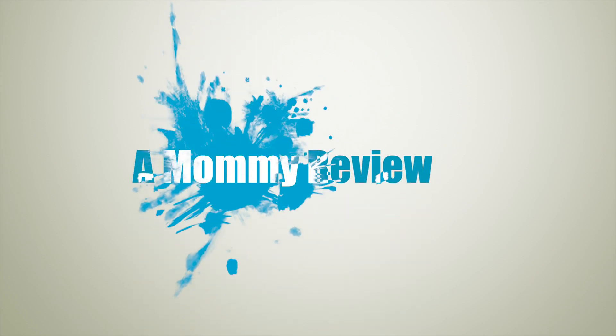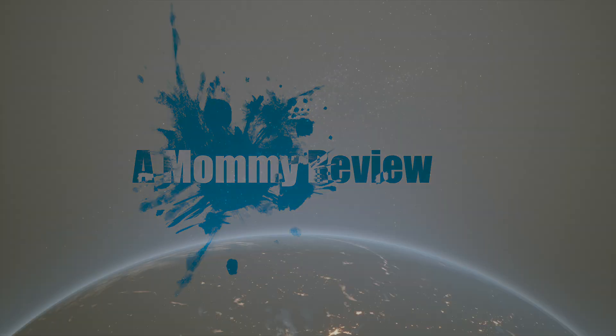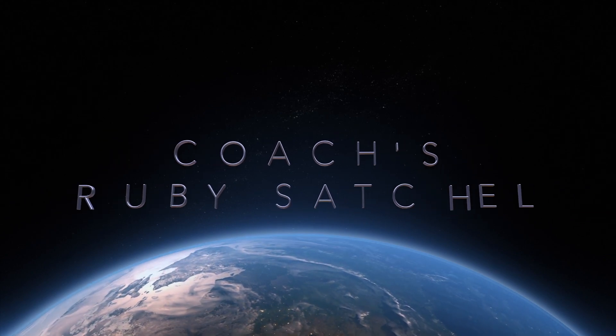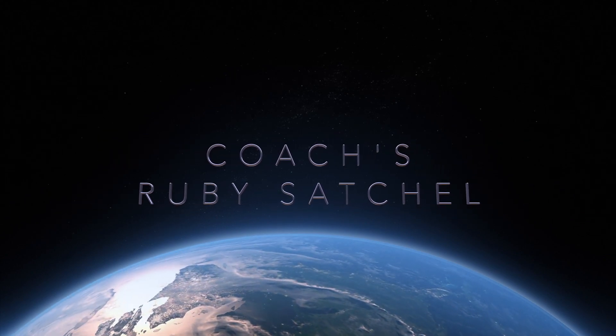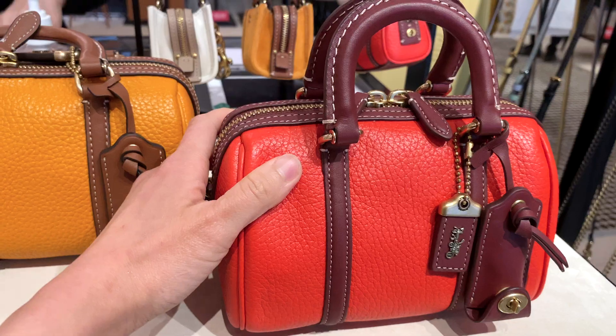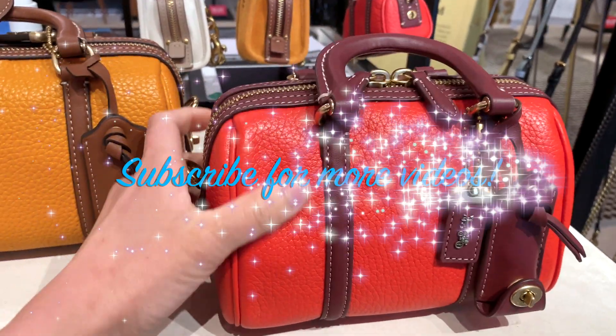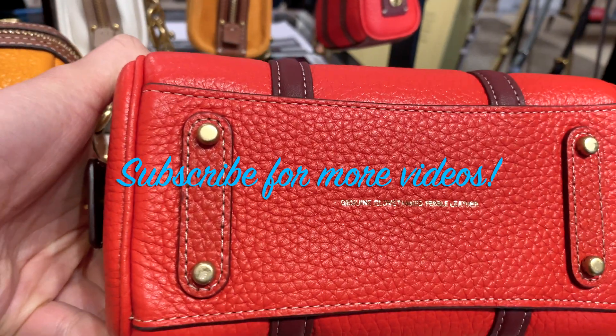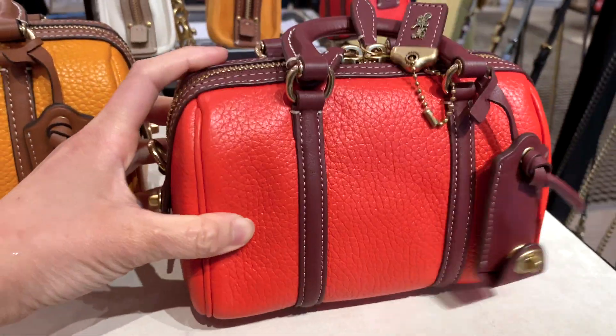Welcome back to another Mommy Review, where I review all things for the love of. Today I'm going to be heading over to the Coach Store and checking out the Ruby Satchel — in particular, the Ruby Satchel 18. That's right, this beautiful baby right here. Like always, if you like the content on this channel, please consider subscribing, liking, and commenting. It'll really help a lot. So on with the video.